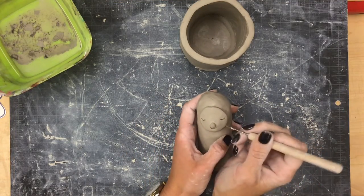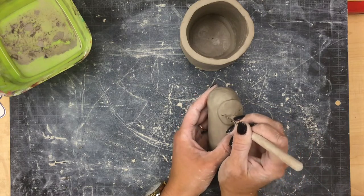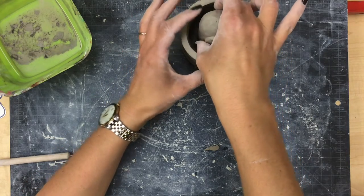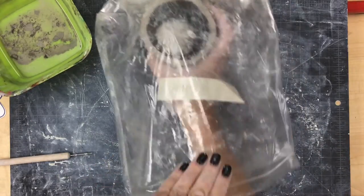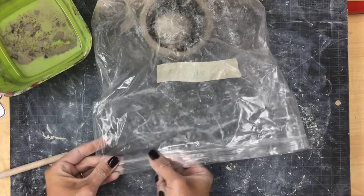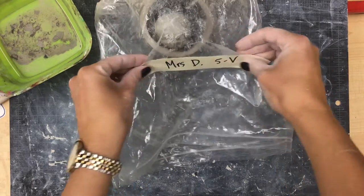Once I attach the face, I'll go in with my clay tool to clean out any little crumbs that appeared when I made the eyes or mouth, and fix anything that got smushed when attaching the face. Once I have it how I like it, I'm going to place whatever I got done with my sloth's body into the cup very gently, then put the cup into a plastic bag and gently press a little bit of air out to seal it. Sealing the bag will keep my clay wet until I come back to work on it next time and add the arms and legs. Don't forget to attach your name with masking tape to the outside of the bag.